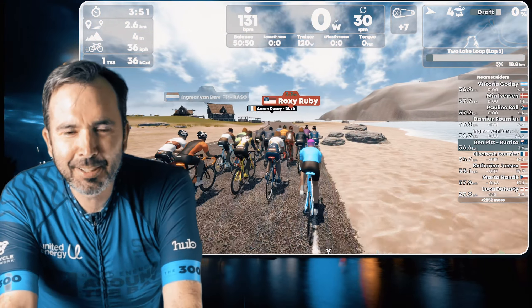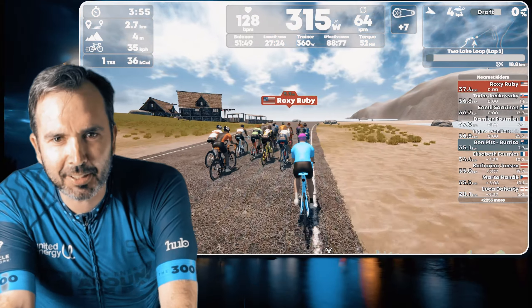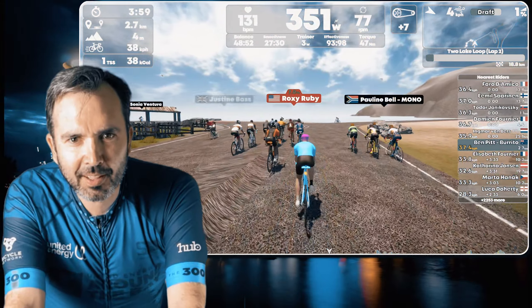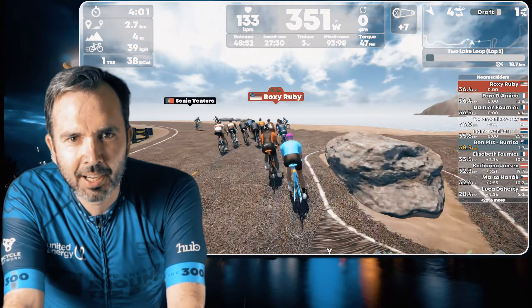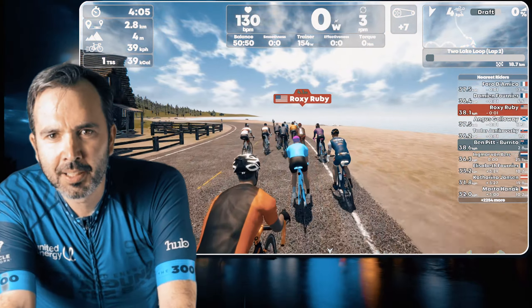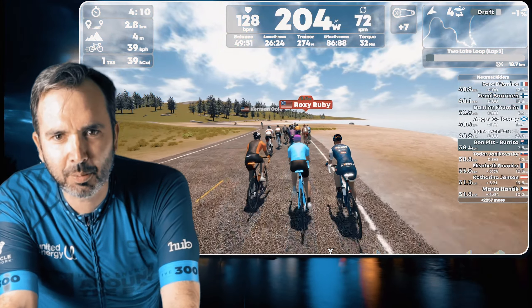For those who are asking why I think power meters aren't as accurate as trainers — they're not inherently inaccurate, but they're easily exploitable. Heavily exploitable.